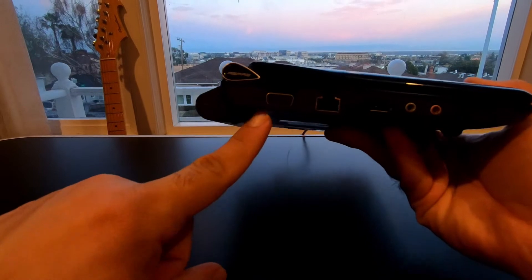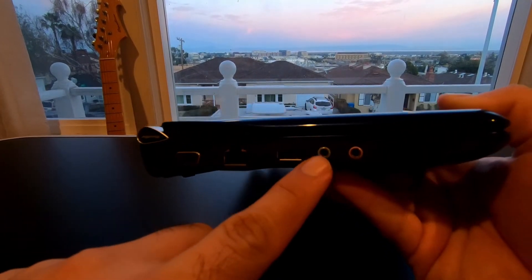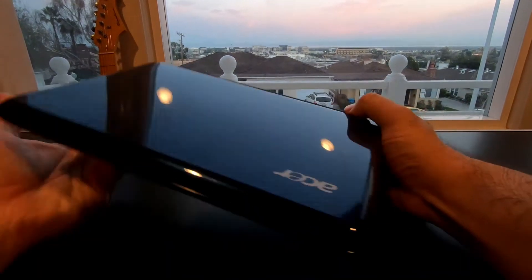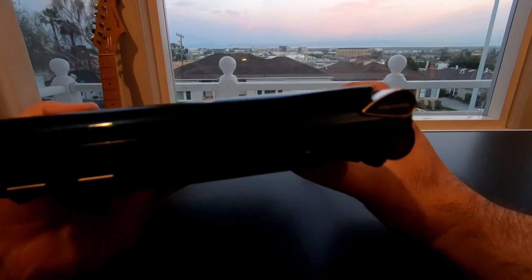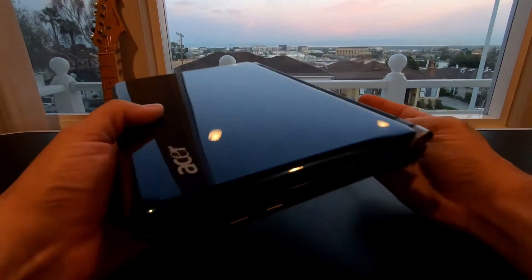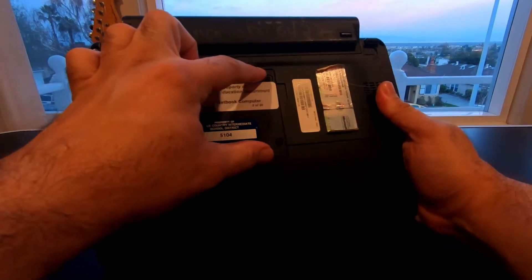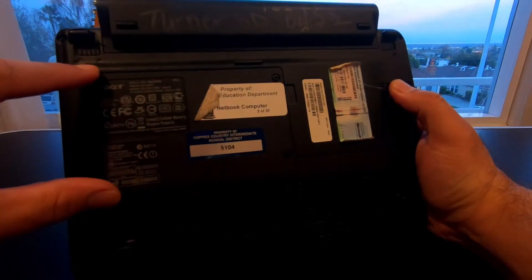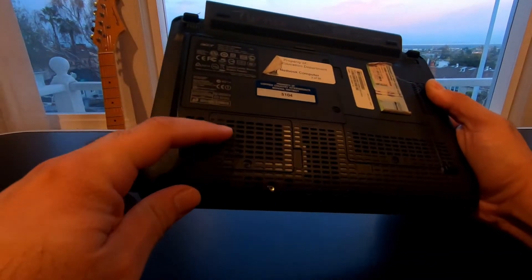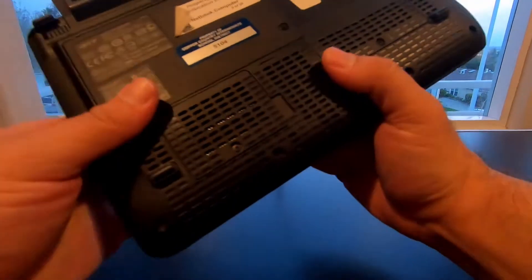It's a little package that has VGA out. It's got an Ethernet port here, USB, audio, and an SD card reader. On the other side, it has the AC adapter charge port right there and it has two USBs. In the back, things are easy to access. You can have the hard drive underneath this cover and the RAM underneath this cover. I believe this one has a wireless adapter in there but I may be wrong about that one.